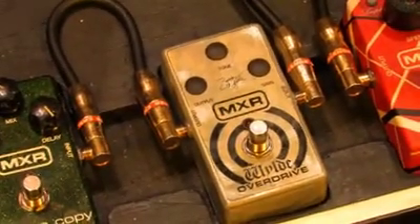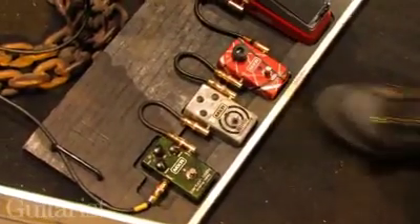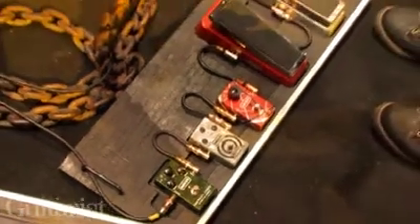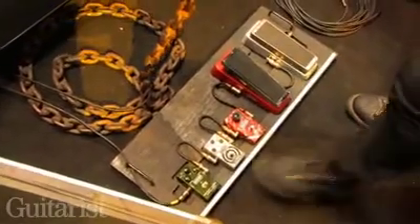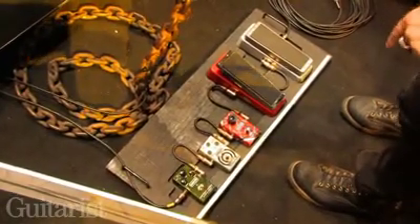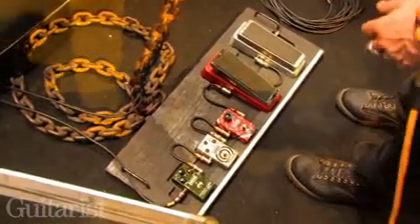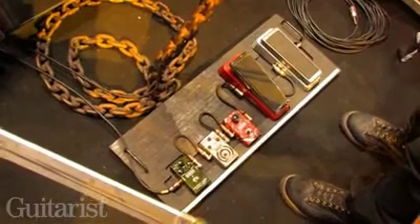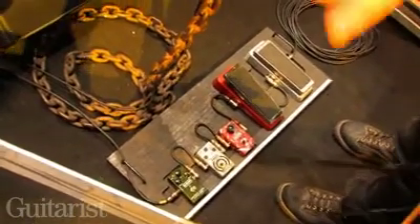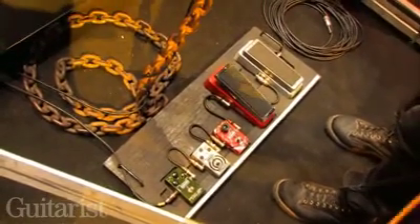I've got my distortion out here and one in the back as well — Moby has my distortion, the Eddie Phase, and the flanger back there. When I'm playing clean, I just turn the distortion off and lower my volume — that's my clean tone. If I'm doing my unaccompanied solo and I move around, I turn the phase off over here, and Moby can turn it on from either side for me.